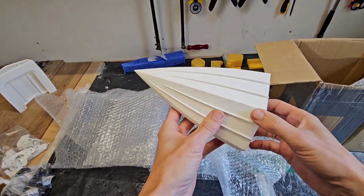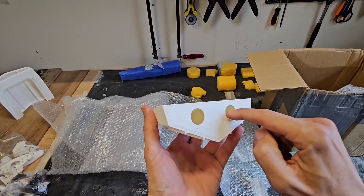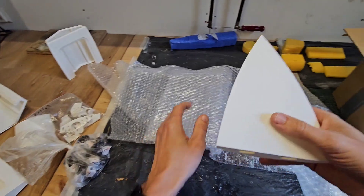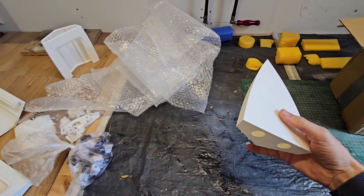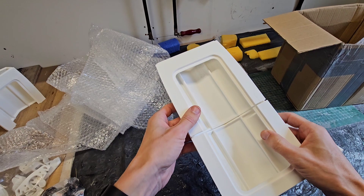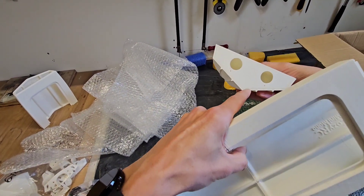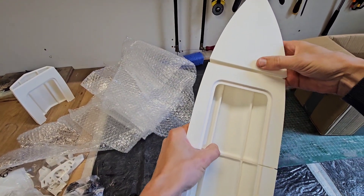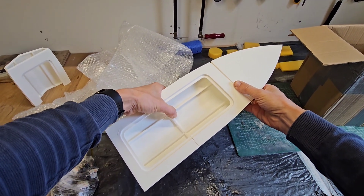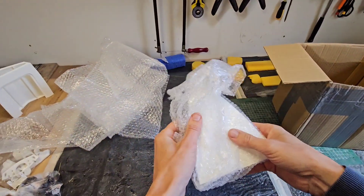Over here we got the bow section. I can see through these holes that it has a center rib as well, and the idea is to fill this with some expanding foam for flotation and also for strength. So when I now take the transom, the midsection, and the bow — it needs some work to fit perfectly, but basically then you got a Minimono. I've never built a boat so fast like this. Awesome. This is the second bow section. I'm glad to see that it all arrived without any damage.